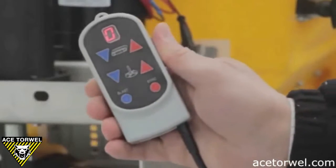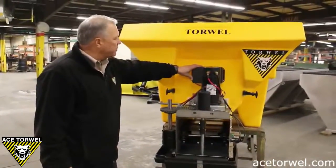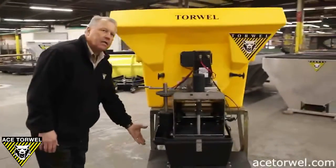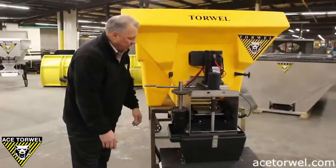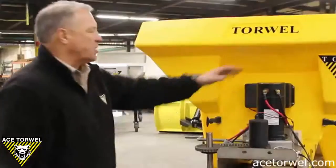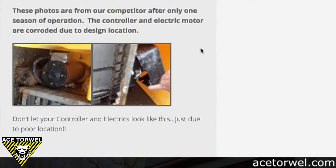We also have the controller, which gets wired from the truck battery to here. The difference with the competitor's model is that all of the conveyor motor and the controller are mounted down here on the conveyor system. What happens there is that all of the sand and salt, spillage and rain is infiltrating these motors and the controller box — $700 a piece, very expensive. We show a picture in our pamphlet of the competitor's model after one year of operation, and you can see that the control box and the motor are totally corroded and need to be replaced — not ours.